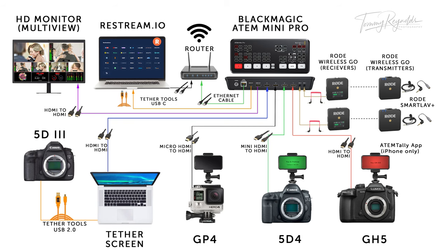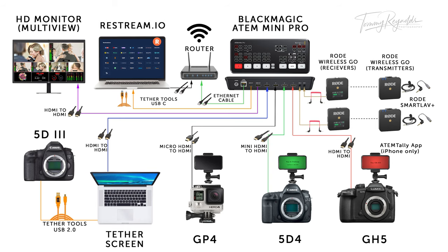Before I go any further, I've made a little blueprint here for you to follow along — you can download it from the description box below. This blueprint should help you see exactly where all of the pieces of hardware are connecting to and from.